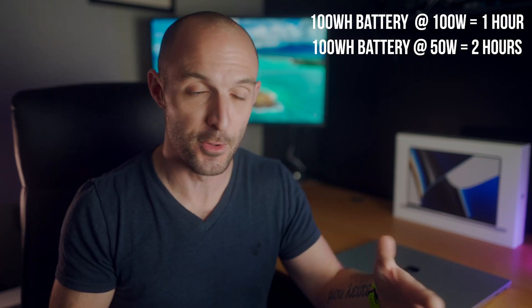These new 16-inch MacBook Pros are equipped with a 100-watt-hour battery. If you don't know what a watt-hour is: if your computer is drawing 100 watts, you can draw that much power for one hour. At 50 watts, you'd get two hours; at 25 watts, four hours — and so on.